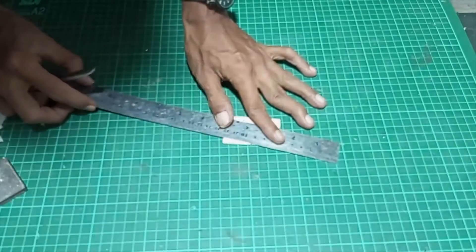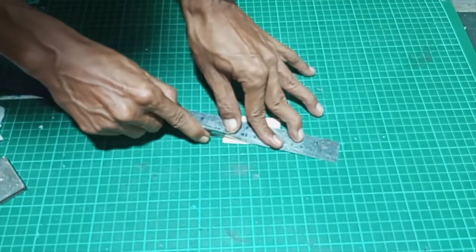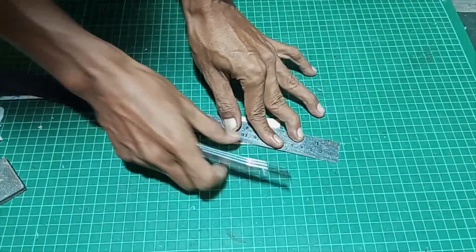First, I make the inner joiner wing DLG glider with balsa sandwich carbon. Cut the balsa sheet with a 10-degree dihedral line.